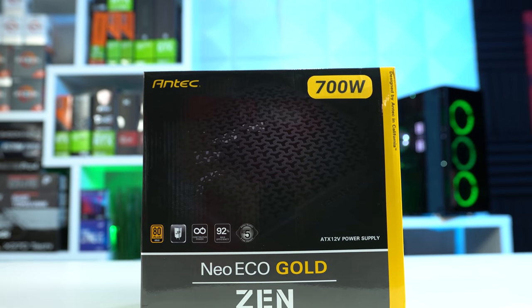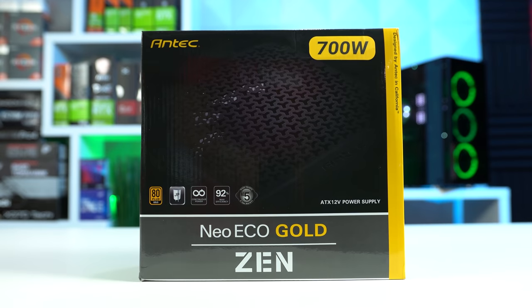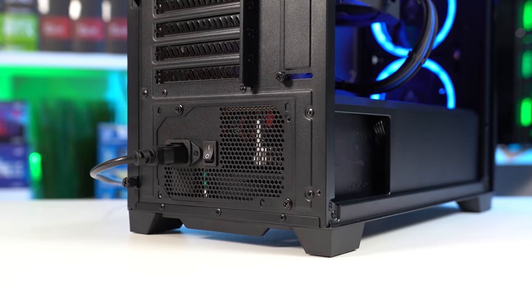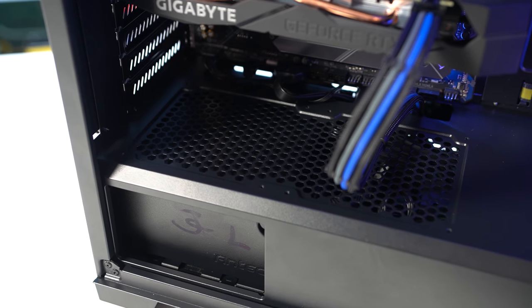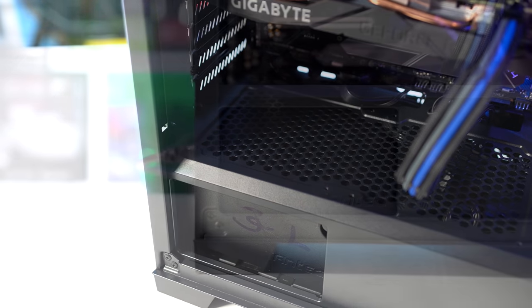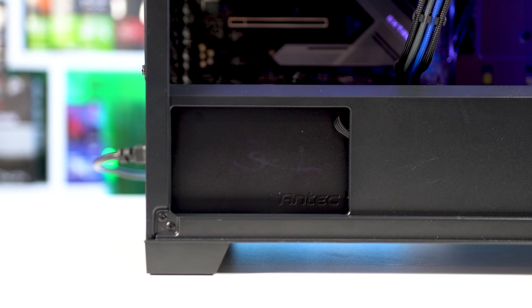For our last core component of this build, we have the power supply, also sent out by Antec — this is the Neo Eco Gold 700 watt unit. This beast is 80 Plus Gold certified, rated tier B on the LTT list, and although I like that it's rocking all black cables, it's not a modular design. I also ended up taking the stickers off both the top and the side of the power supply so they weren't loud and yellow, which doesn't fit the color scheme of this build.